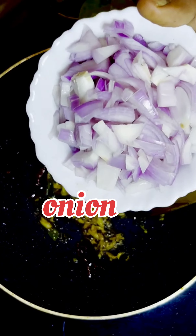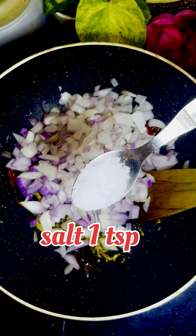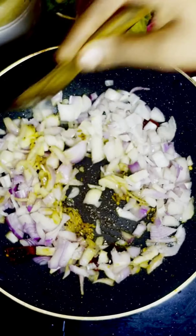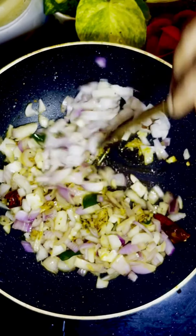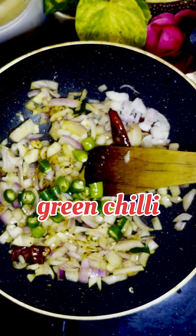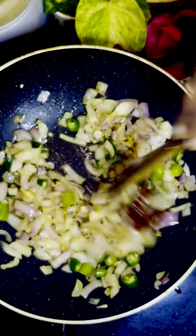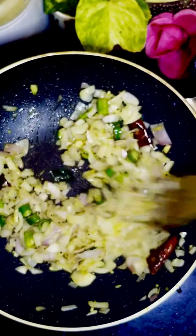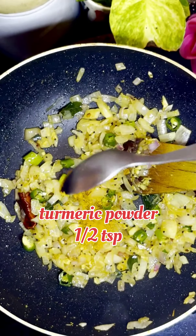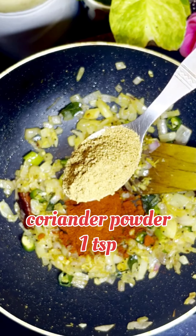I am going to add some salt. I will add 1 teaspoon of salt. Put a little bit of salt, 1 teaspoon of salt, 1 teaspoon of salt and 1 teaspoon of cassis, and 1 teaspoon of salt.